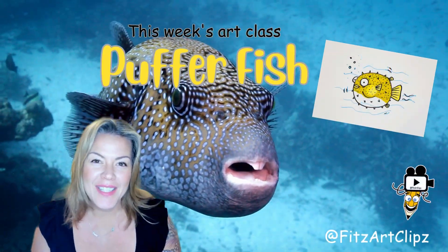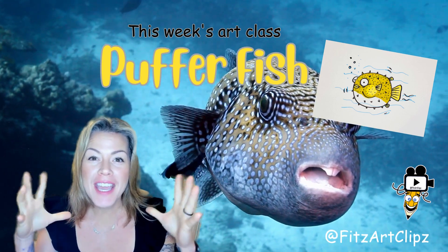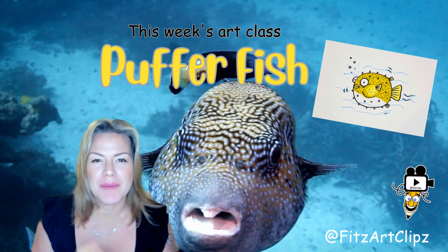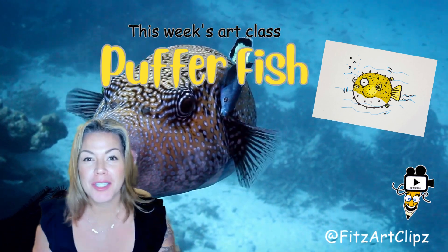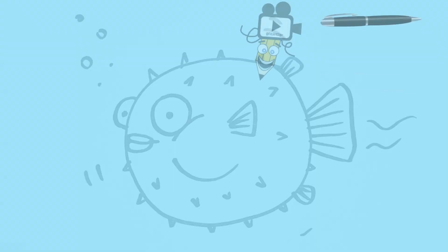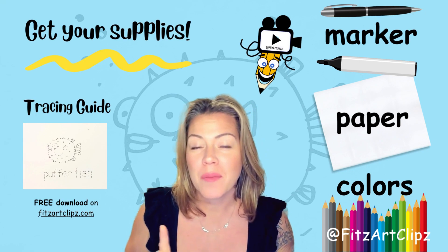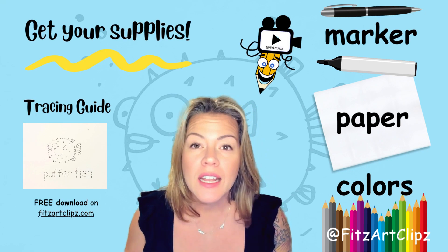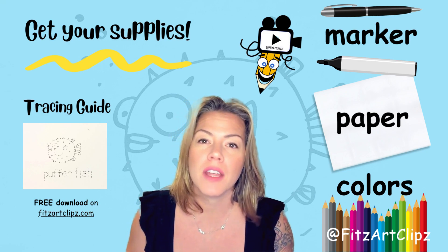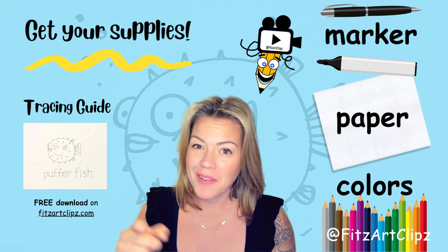Hi everyone! In today's art class we're going to draw and learn about puffer fish. My name is Chris Fitz and this is my super simple art class for kids. Make sure you subscribe for a new art class each week. Let's get started — go get your supplies. You're gonna need a black marker or a pen, a piece of paper, and some colors. There is a free tracing guide available on my website — click the link below to download.